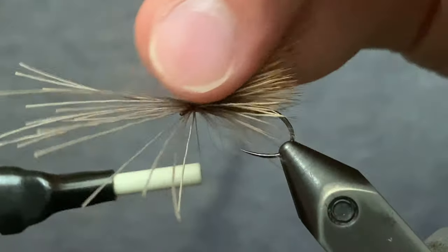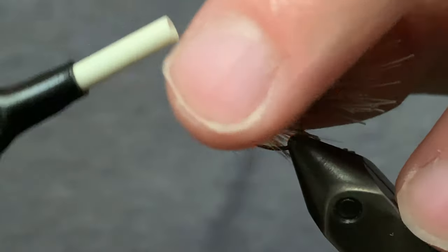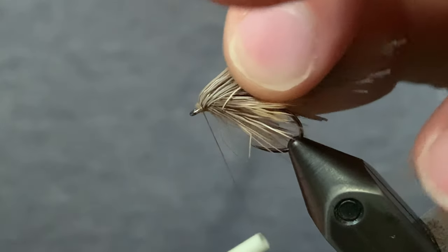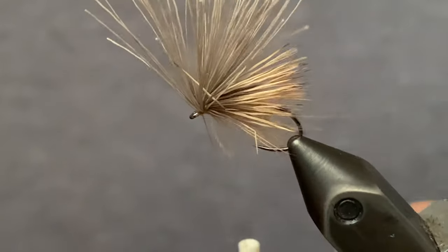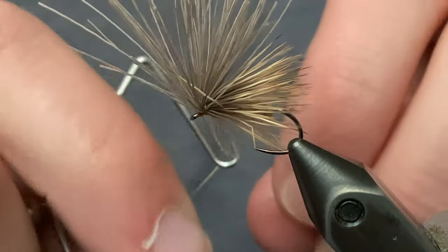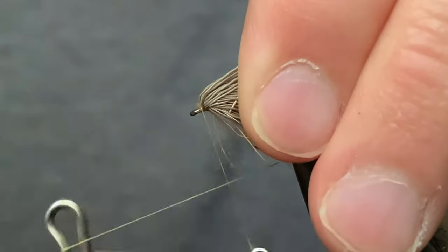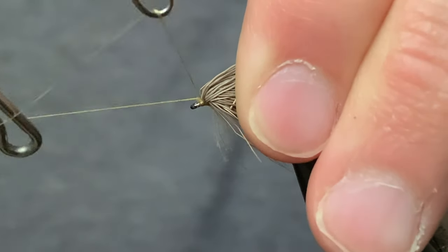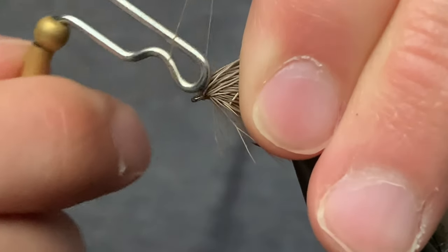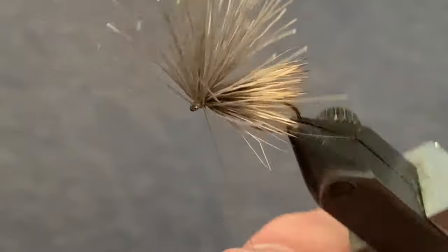We're going to grab a third of these butt ends and do a securing wrap, then a second third — same thing — and then grab all the rest. That is it for the tying. Now we're going to whip finish — five or six turn whip finish. Perfect. And cut off the thread.